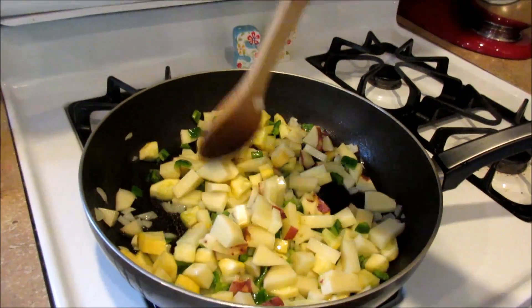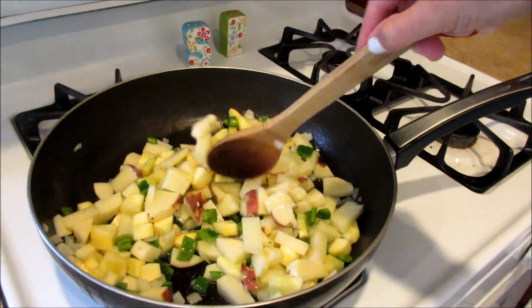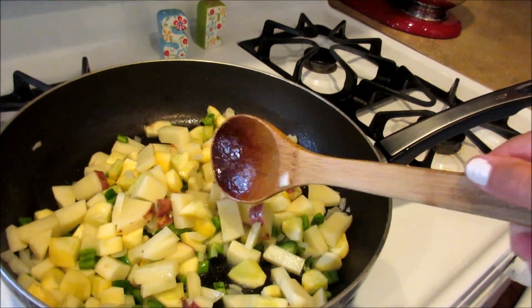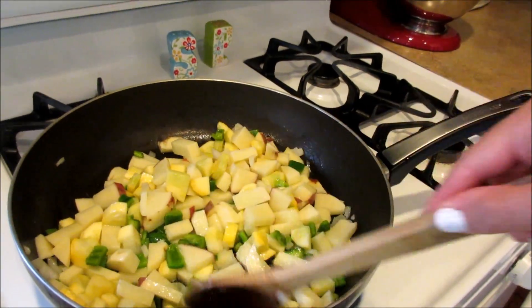I'm also in the process of chopping up some tomatoes, so I'll add those at the end. I'm going to season with some salt and pepper. I only chopped up one clove of garlic, so I may add a little bit more garlic salt to it.